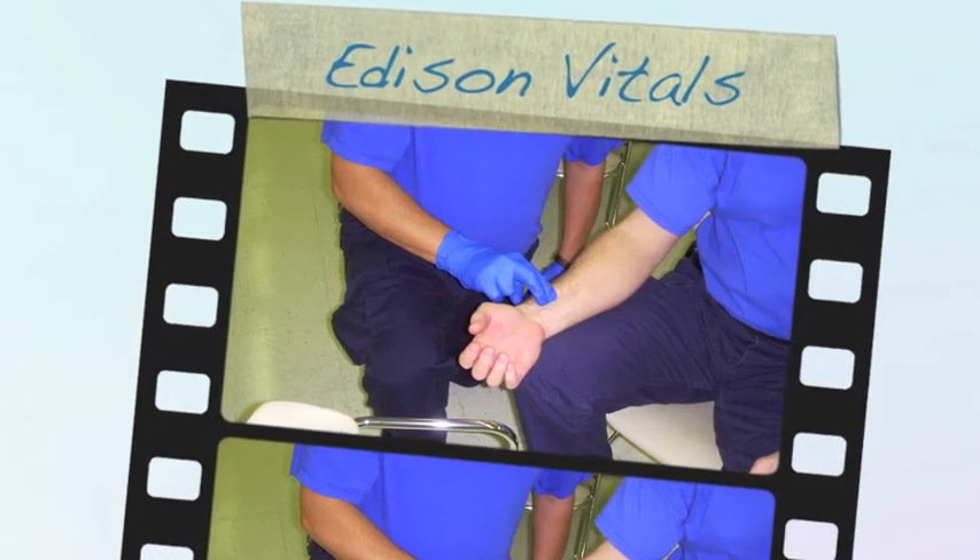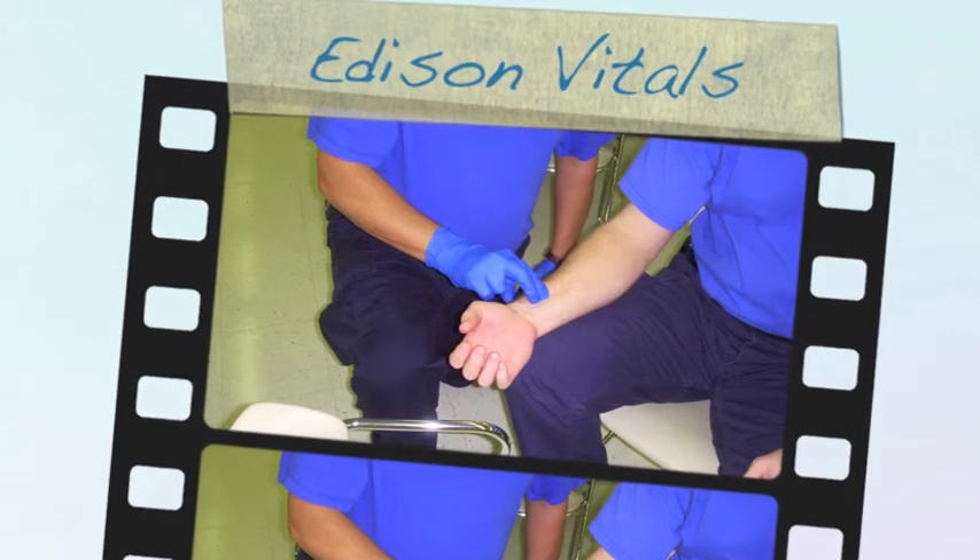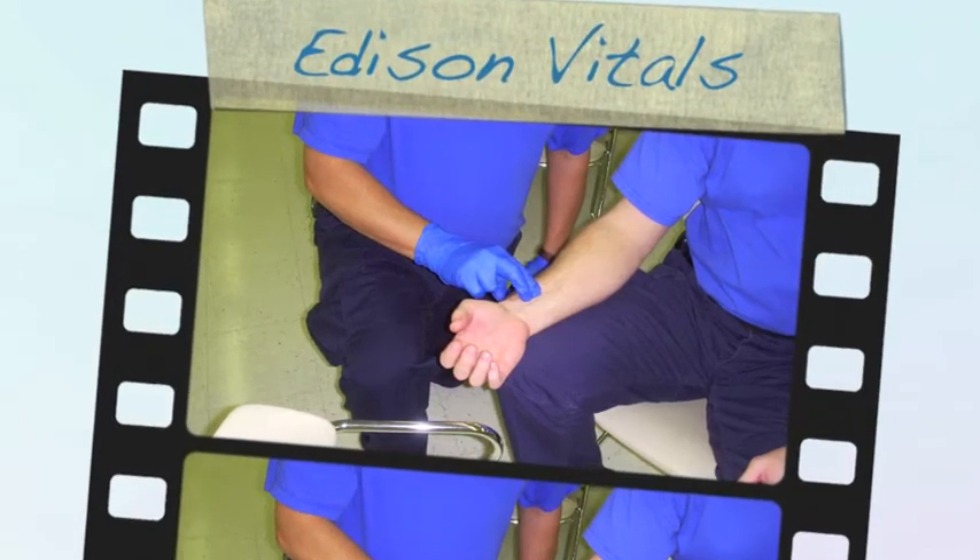To palpate the radial pulse, compress the radial artery against the radius on the thumb side of the wrist.